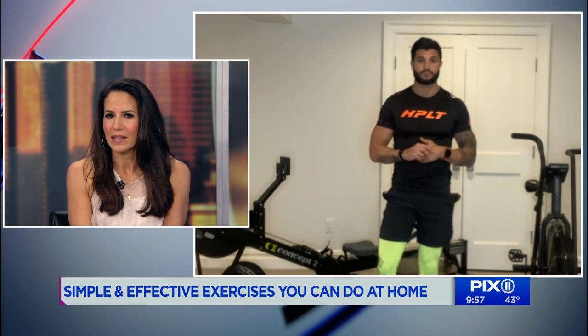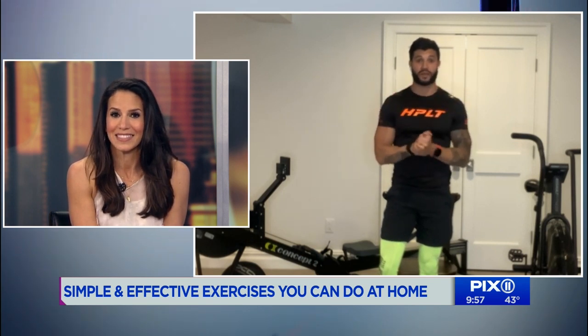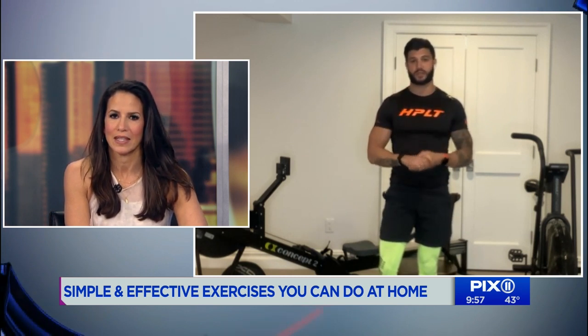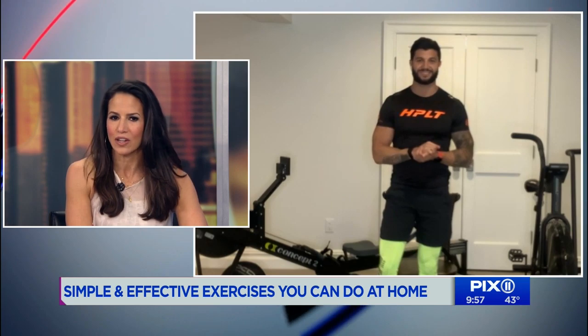Thank you so much for modeling it for us. We're going to check you out on your Instagram page — stay safe. I also have free workouts right now for everyone. If you go to the link in my bio, I'm putting out free content and you have free workouts for the next 30 days. Check it out, sweat, tag me, and just try to stay sane in this crazy time.